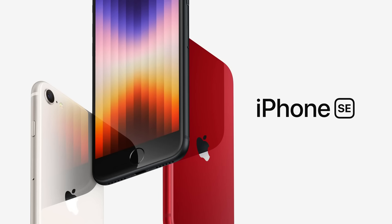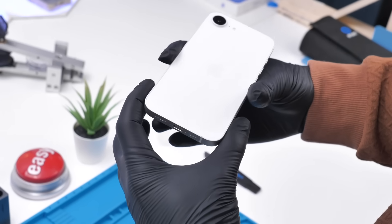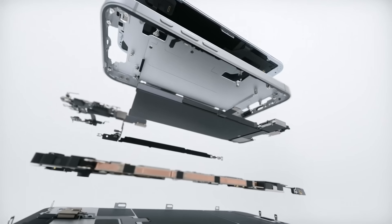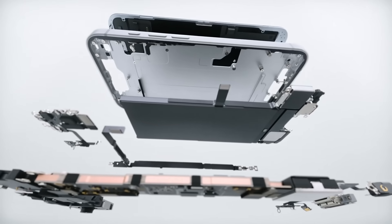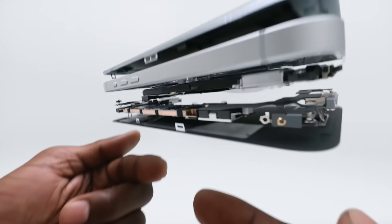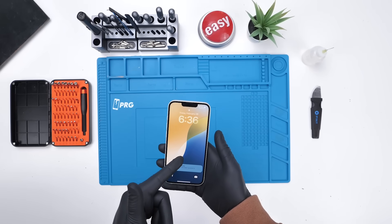The iPhone SE was a fan favorite and actually affordable. This one, not so much. The A18 chip will guarantee the longevity of this device, and Apple also snuck in a teardown sneak peek, so it's likely this uses the same battery removal tech as the 16 and probably some other components from past generations.